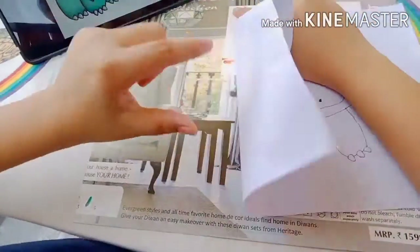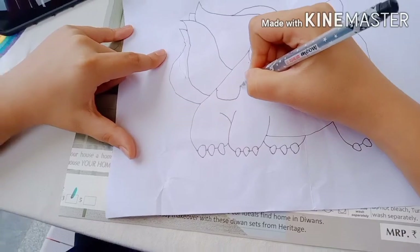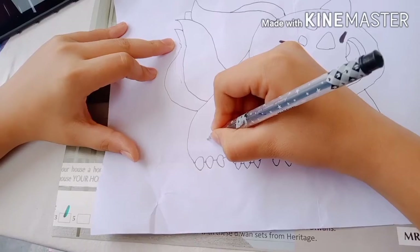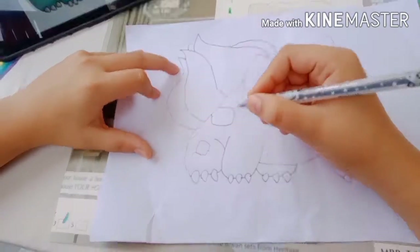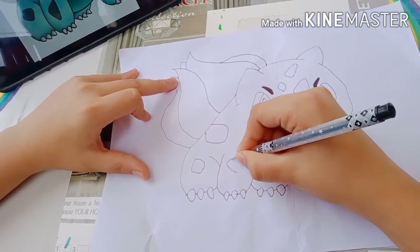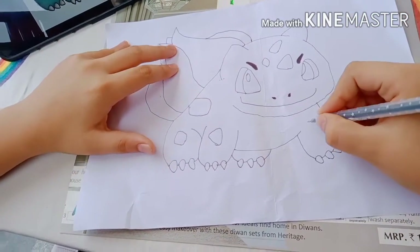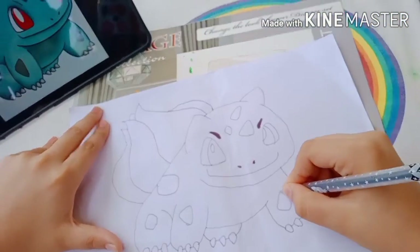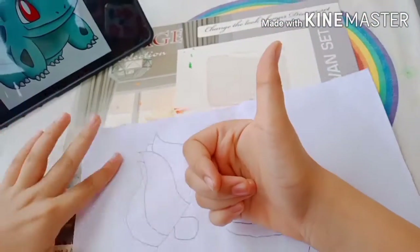Time for some of Bulbasaur's freckles. First, I'm going to draw a huge freckle on Bulbasaur's body. And then a square or diamond inside the first leg — or outside the first leg, whatever you call that. And a triangle outside the second leg. And lastly, one last freckle outside the last leg.